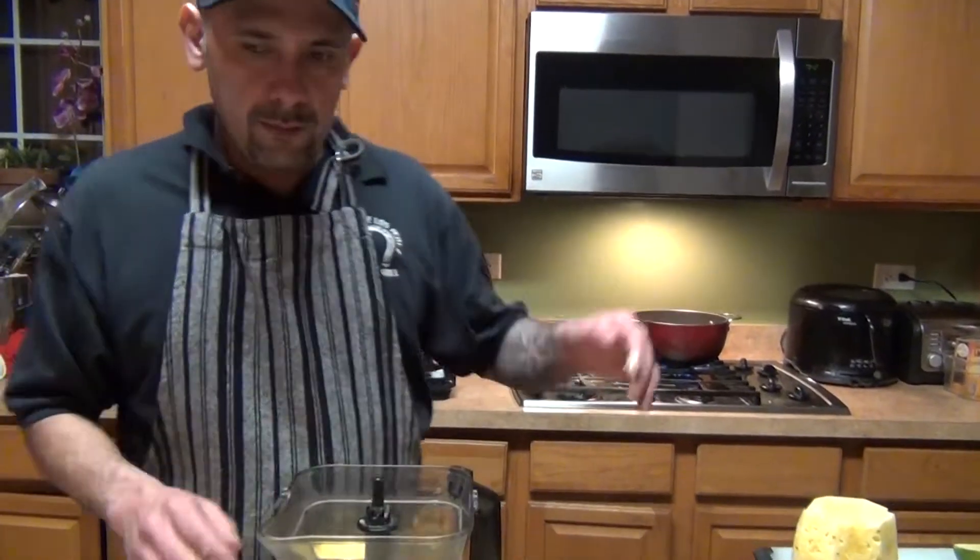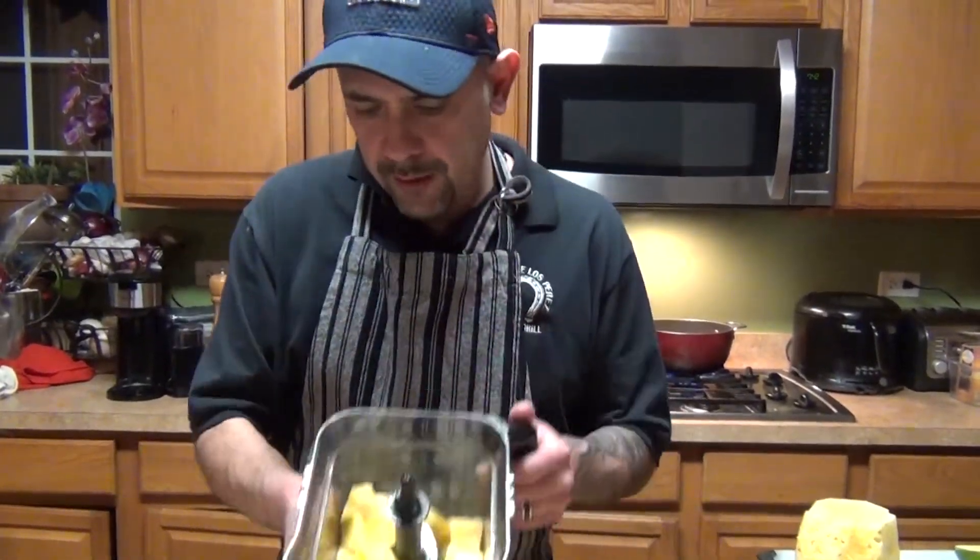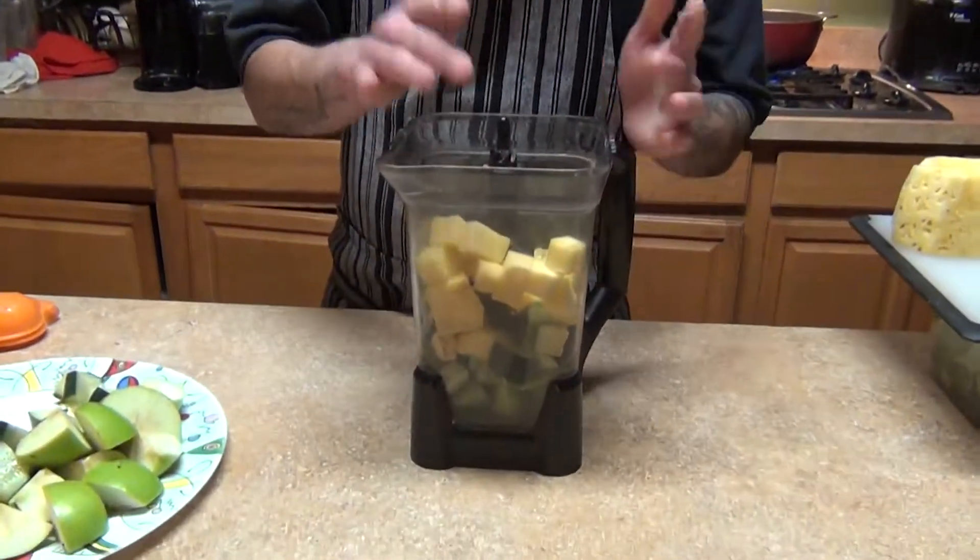Bring your water to a boil, then cool it down. You can always drink it hot as a tea — especially in this weather it's really good — or cool it down and use it like regular water. In the meantime, we have our infusing water working.